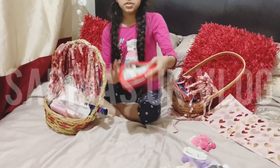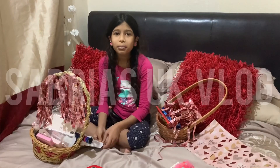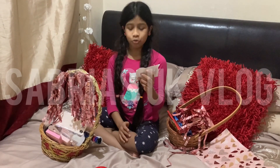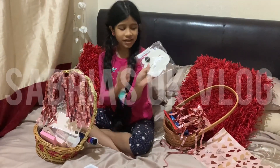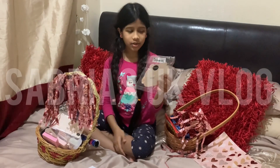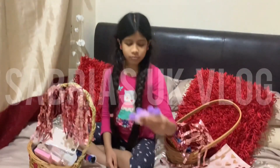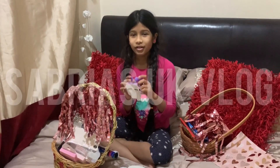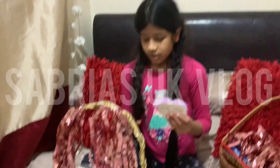First, let's do this big box — I will not open it yet. Now we have this; I won't say what it is because then it will ruin the surprise. Next we have this — I am not going to tell you what this is, but it is really nice. I am turning these all around so you don't find out what they are and I don't ruin the surprise. These are just the gifts that are for someone.